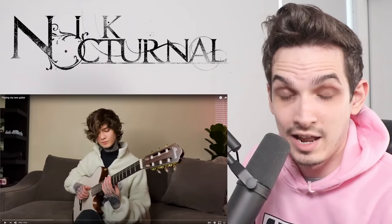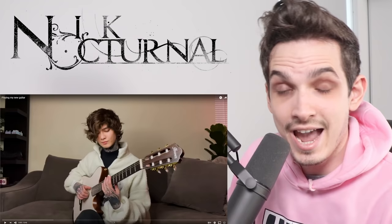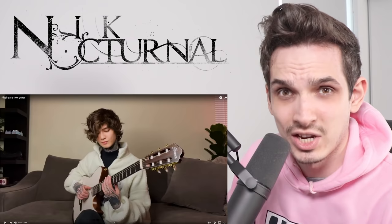I know I mainly react to a lot of just zeros on the channel — like dun-dun-dun-dun-dun — and I love that. It's my entire existence. But I also like to sometimes pretend I'm actually a guitarist, so I thought it'd be fun to react to guitar content instead of just play guitar. Today we're going to be checking out Tim Henson. I know he's from Polyphia, but I didn't know he had an actual YouTube channel with YouTube content.